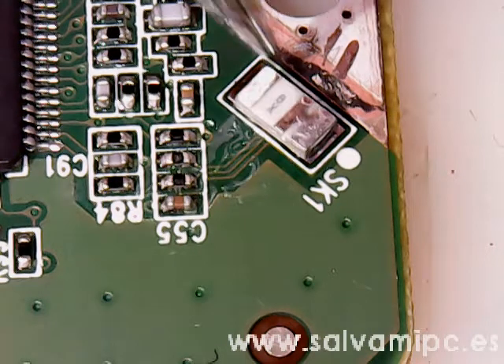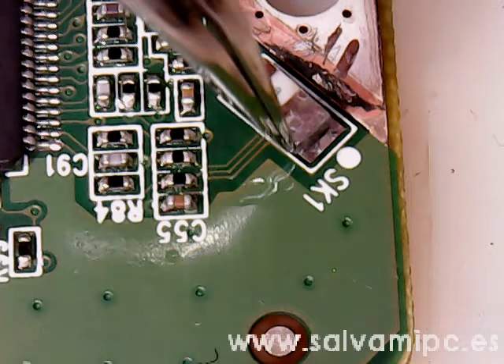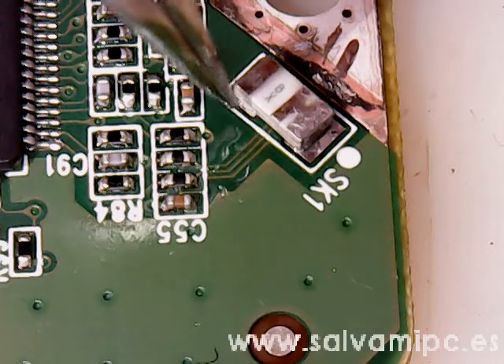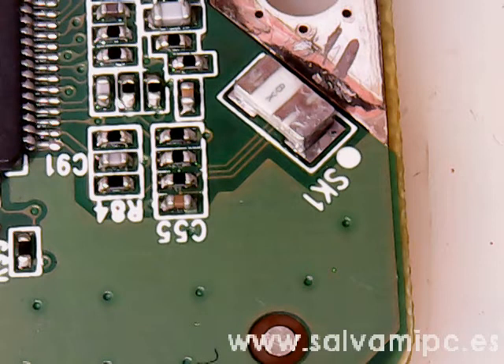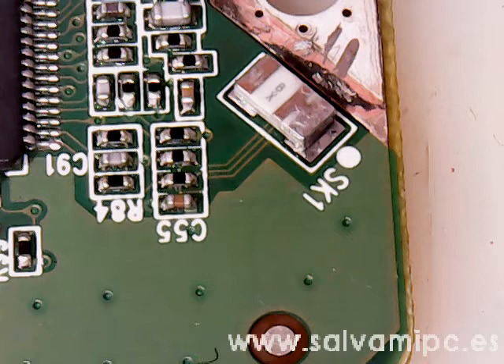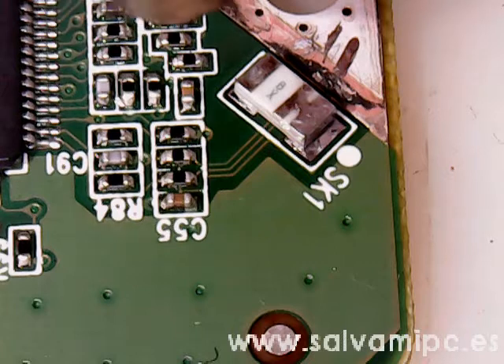This sensor is about 3mm long by 2mm, so not the smallest part. It is quite easy to remove and refit. Now, place it in the position and make sure you put the polarity right.